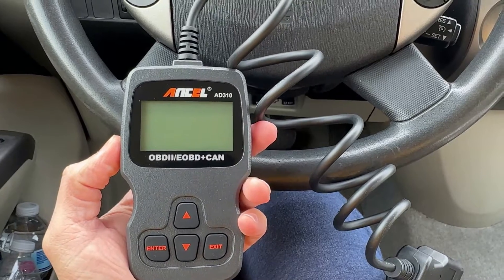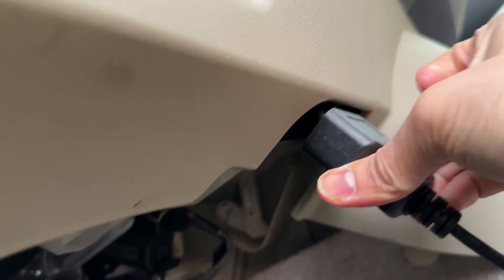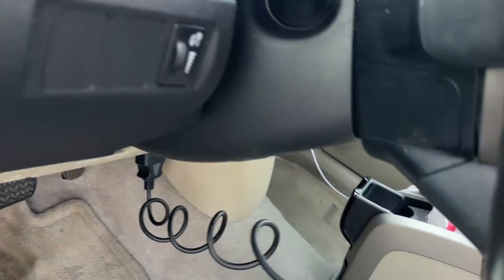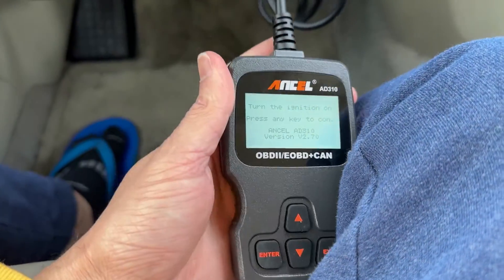Before you turn on the car, you want to plug in the device. For my car, the OBD port is under the steering wheel, below the key and ignition area. Depending on your car, it's going to be a similar location, but it could be somewhere over here or closer to the center. Once you plug it in, it's going to come on immediately. As you can see, the cable is long enough to sit in the car and still have it plugged in.